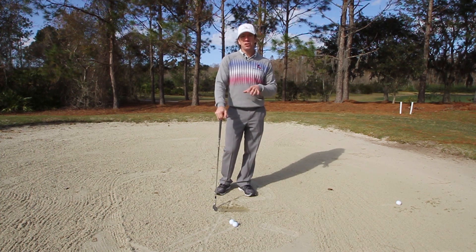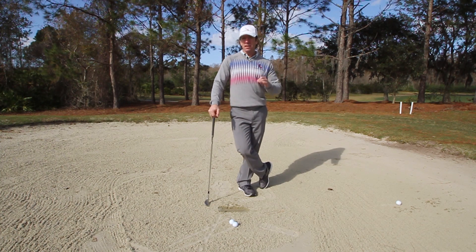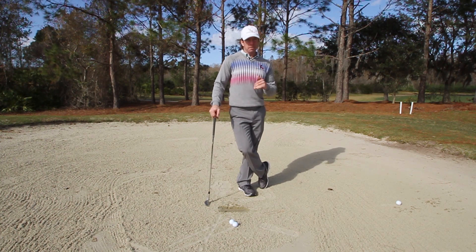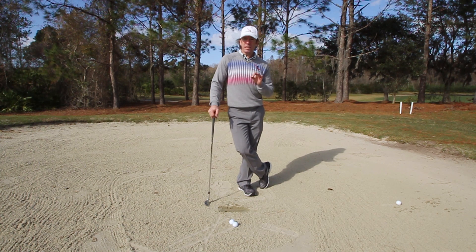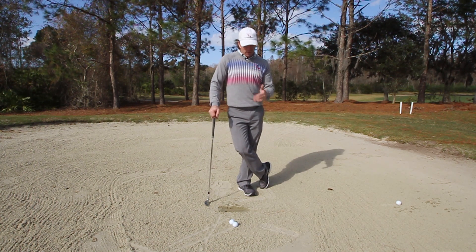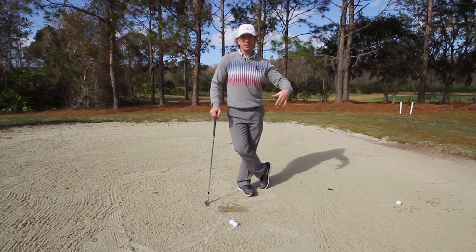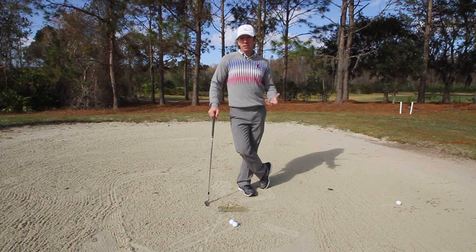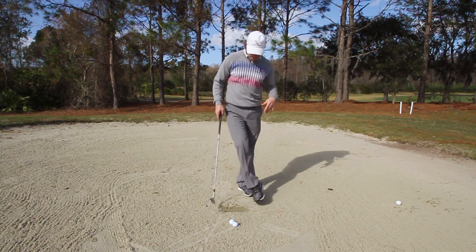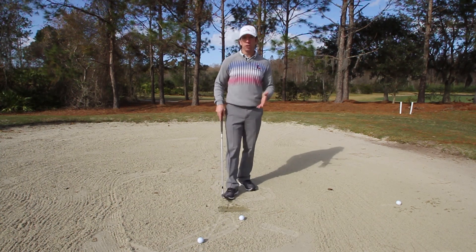If that is you, listen up — because I promise you, by the end of this video you're never gonna leave a shot in the bunker again. I'm gonna give you three simple keys that'll make bunker play super easy. When you follow the rotary swing fundamentals, you're gonna actually aim for the bunker because you'll be so good at these shots.